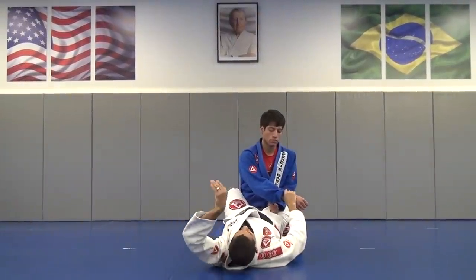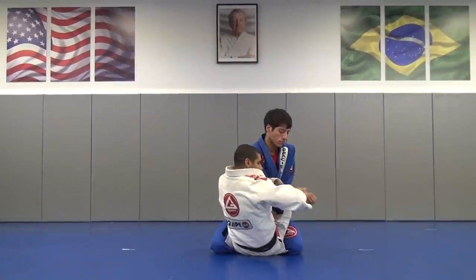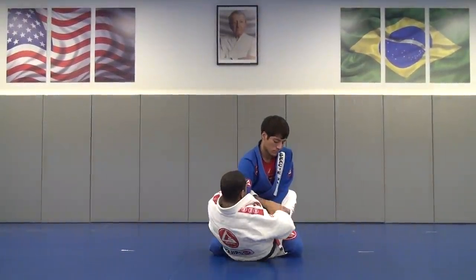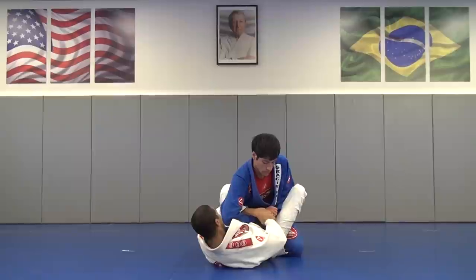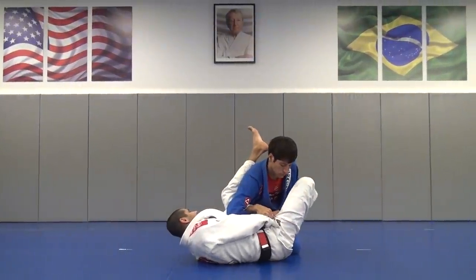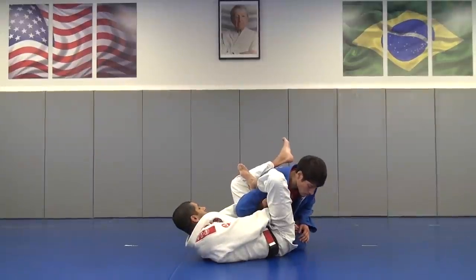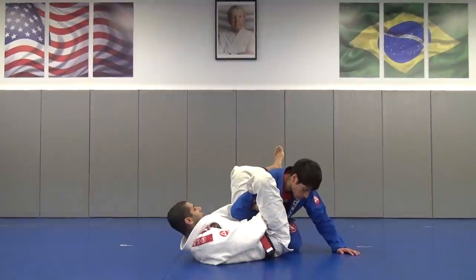I have to bring myself up and use the overhook and grab my own wrist. After this, I put my back on the mat, put my foot on his hip, move my hip out and this leg goes over his shoulder. I have to lock my triangle right here.